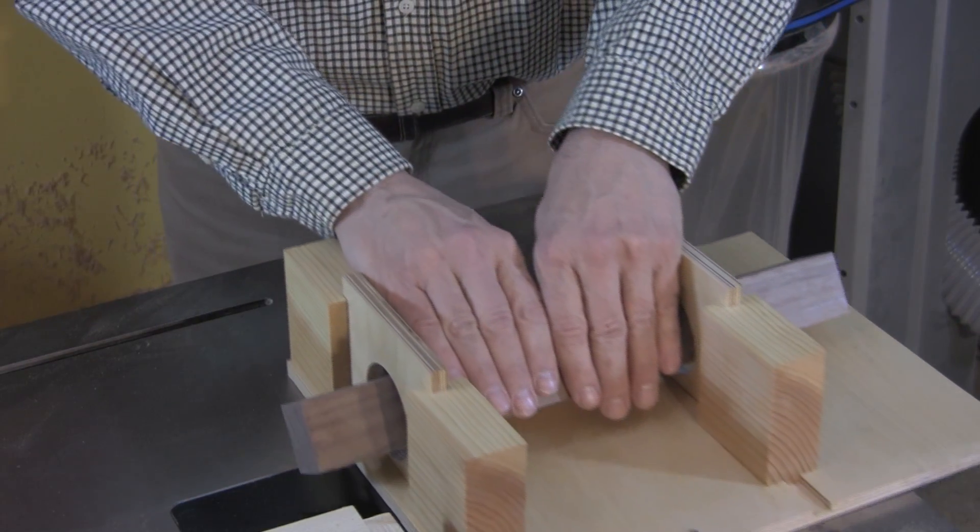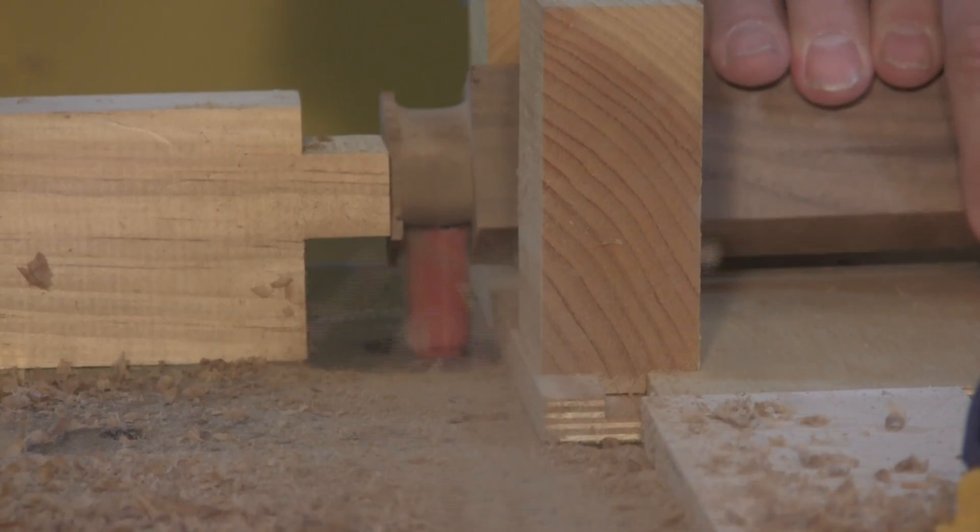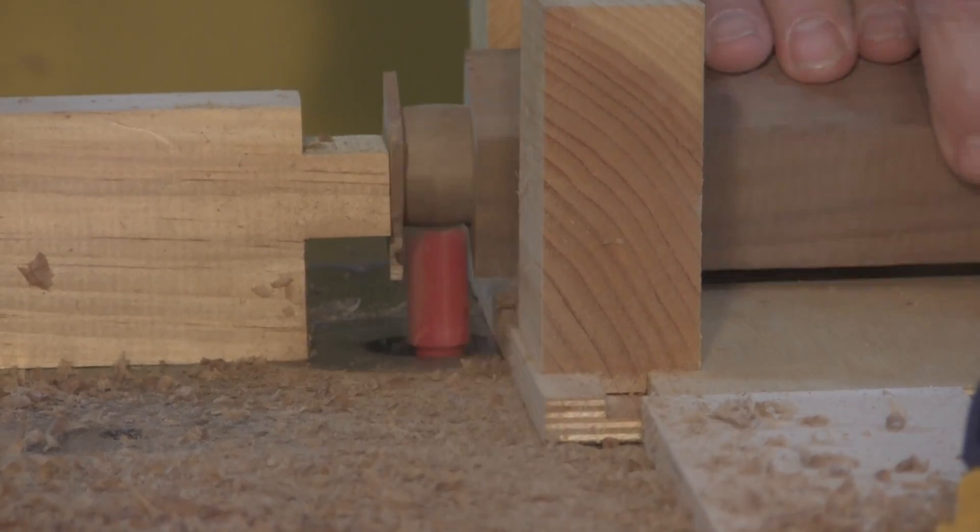Rob also shares a shop-made jig to help you cut the chair's round tenons on your router table. It's pretty clever, and you'll find it as a More on the Web video for April.